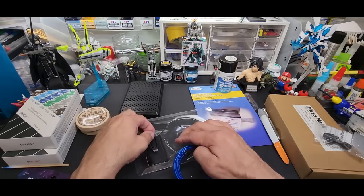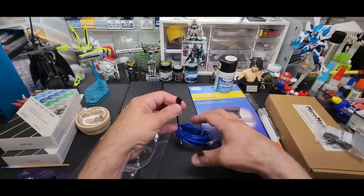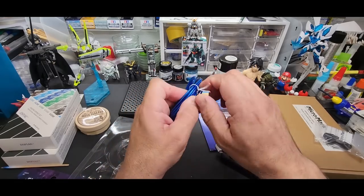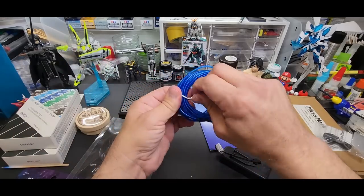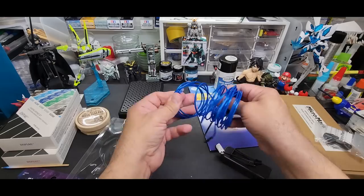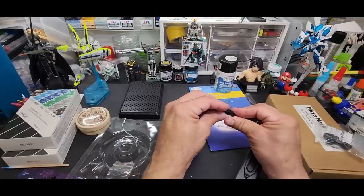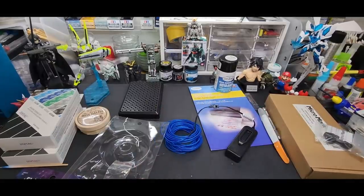I put batteries in to show you. You clip it in here. There's a lot of rope — we're going to turn off the lights so you can see it. One button leaves it on steady. Look at this! You can also set it to flashing or a slower flash. It comes in different colors — blue, pink, red, and green.